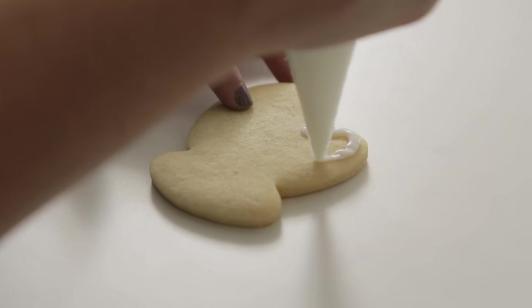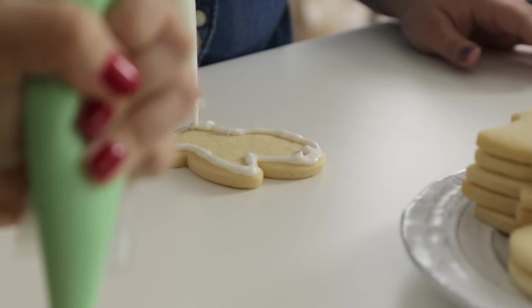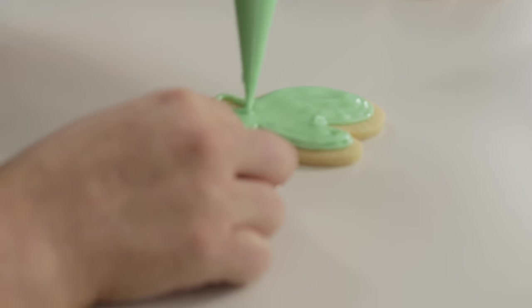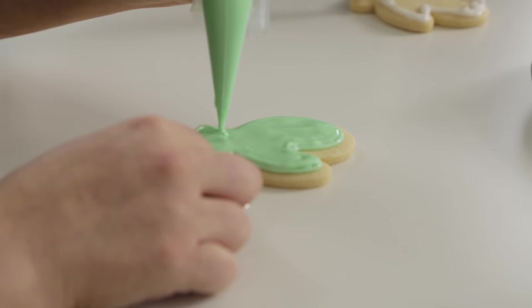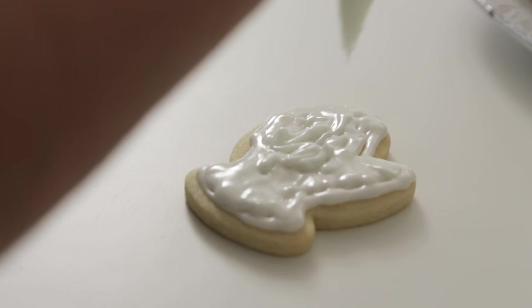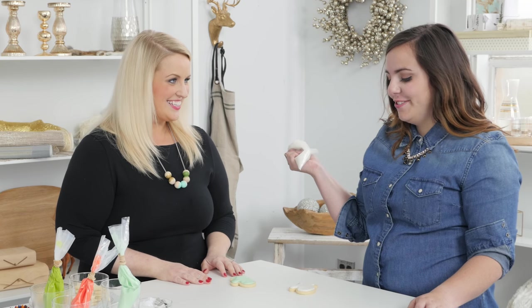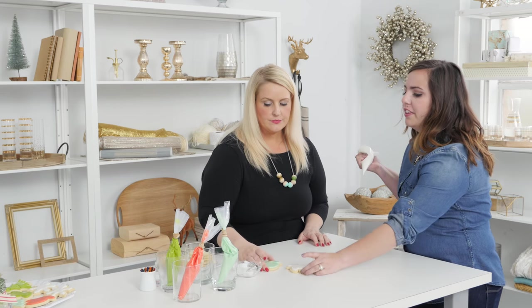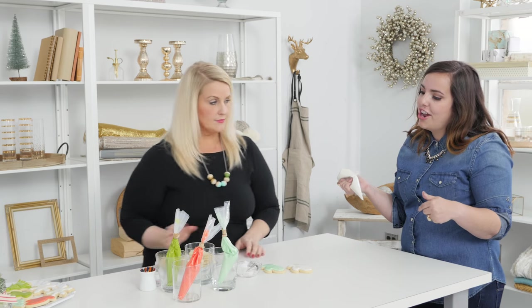This is actually way easier than I anticipated. Once you've got your outline, just start scribbling inside — you don't have to cover every spot, you can have a little bit of space. That looks so good, I can't believe that's your first cookie. I am incredibly proud of myself right now. I feel like Miss America. I feel like I can take on something a little harder now.